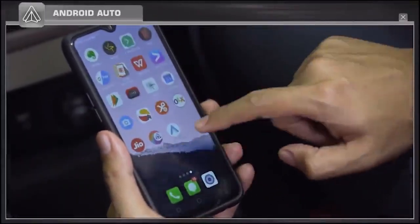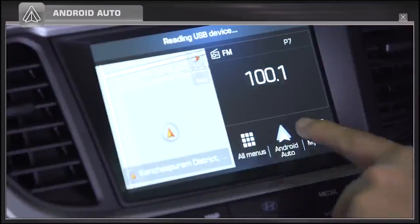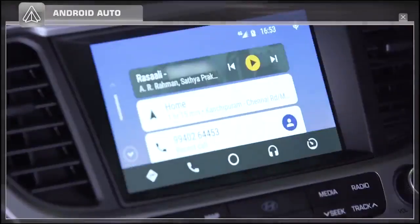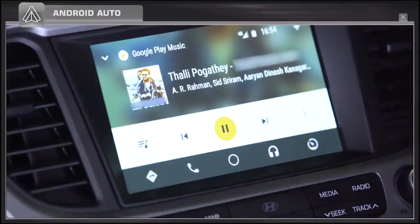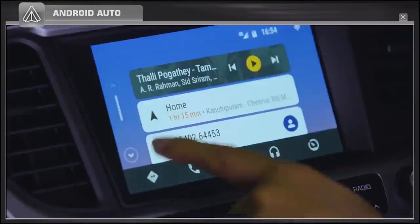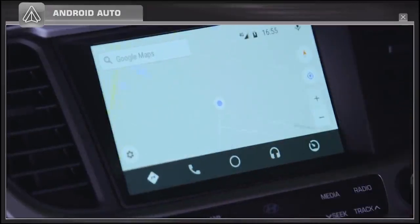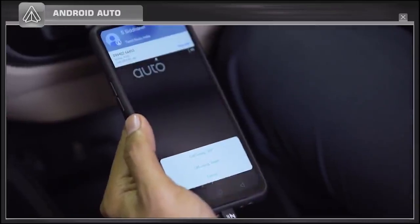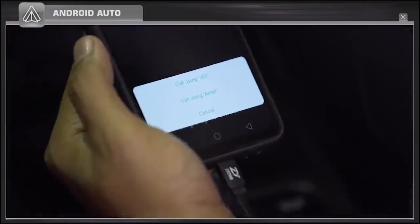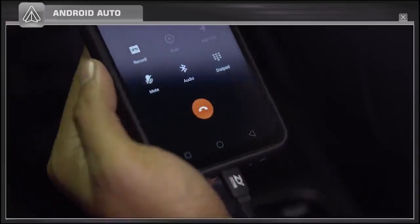Alternatively, your phone can be connected to the car's music system through an Android app called Android Auto, through which you can make calls, play music, and access Google Maps, etc. If you are using a dual SIM mobile phone, ensure to select the default SIM in call settings for a hassle-free phone call through the car multimedia system.